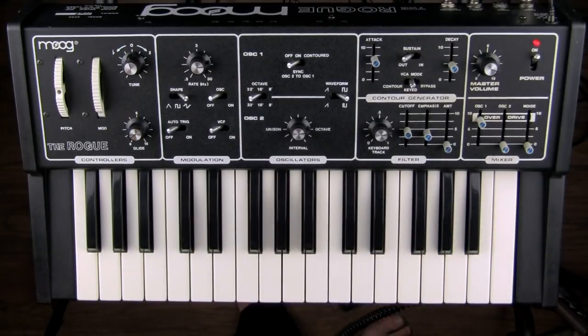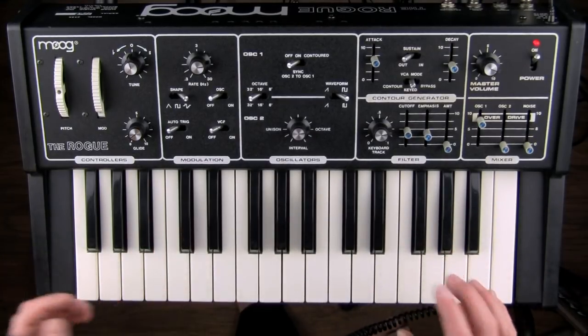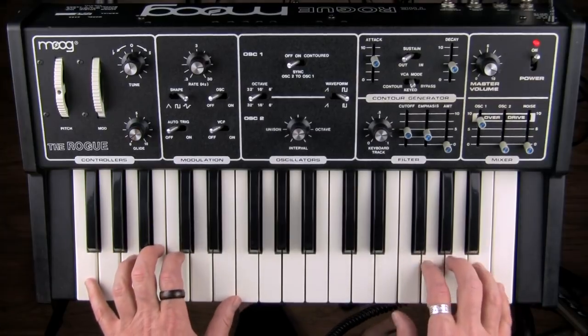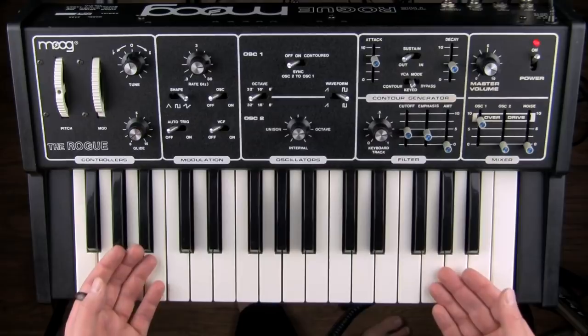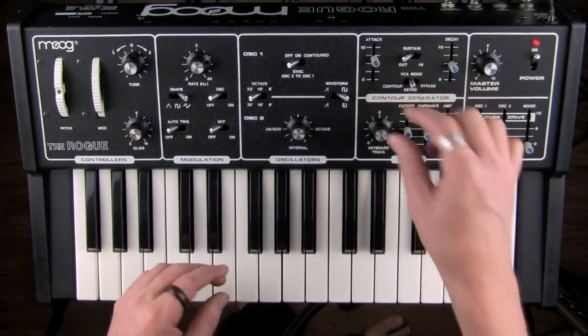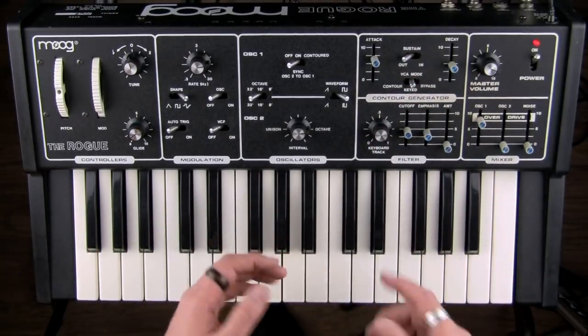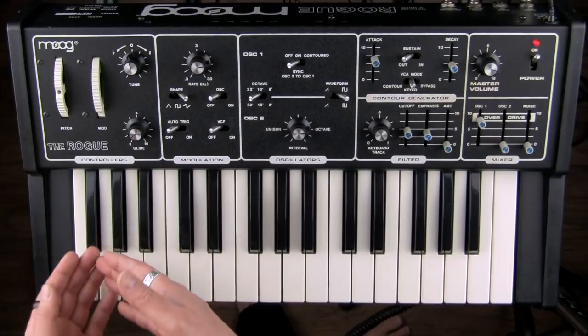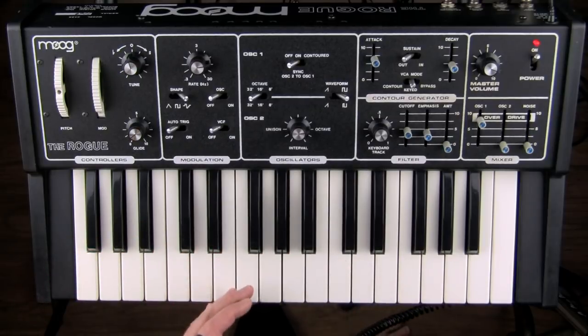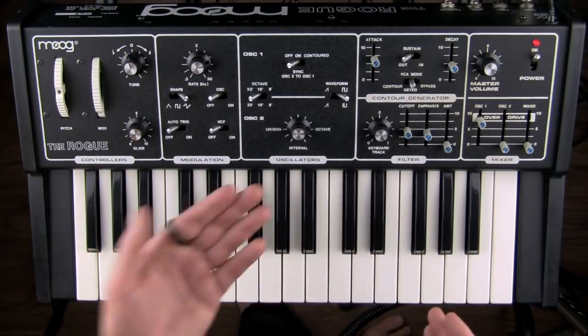It would be more obvious if we had a synthesizer with more keys. Since this has a limited key count, it's harder to sense the difference in the filter. But let's turn it all the way up — turning it all the way up, you'll see this one here. That means it's a one-to-one relationship, which means the keyboard is sending voltages that match the frequencies of the keyboard.